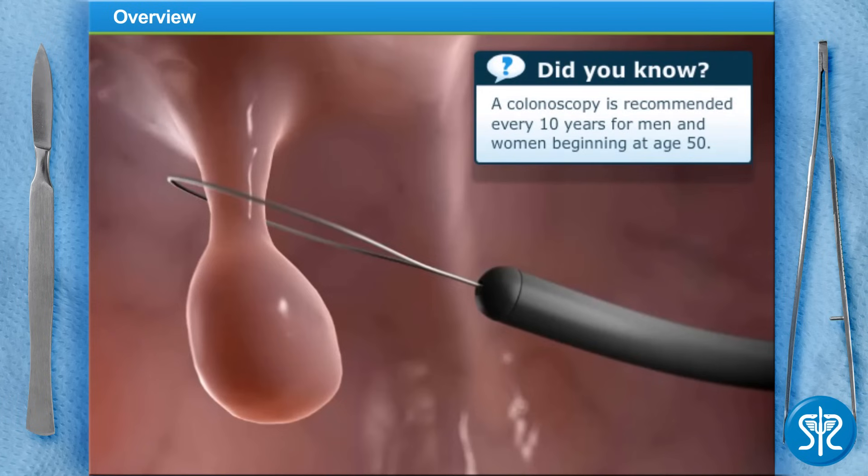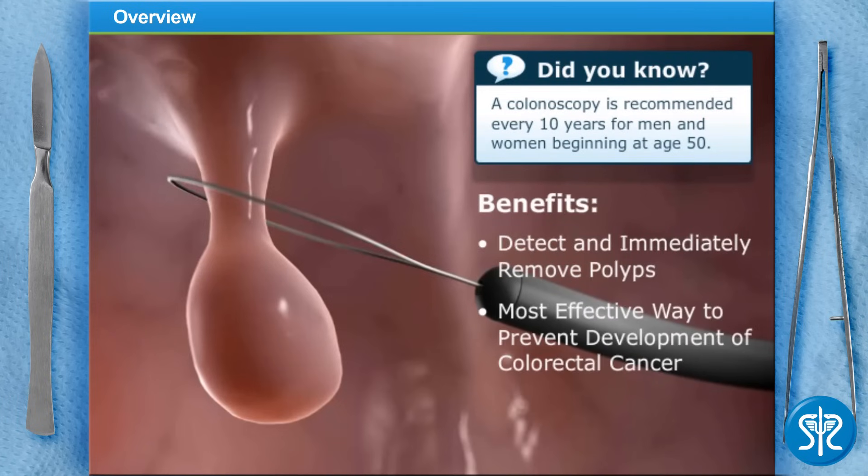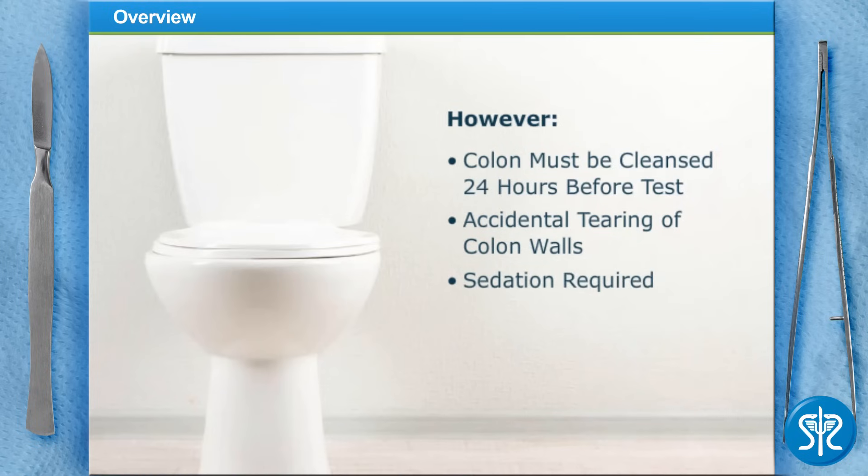One key benefit of a colonoscopy is that a doctor can find polyps and remove them immediately — this is the most effective way to prevent the development of colorectal cancer. However, you'll need to cleanse your colon 24 hours before the test by taking laxatives or performing a fleet enema. Also, use of the endoscope might accidentally tear the colon walls and cause bleeding, and you'll need to be sedated during the exam, which should take about 30 minutes or longer if polyps are found.